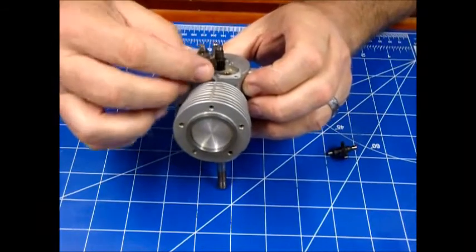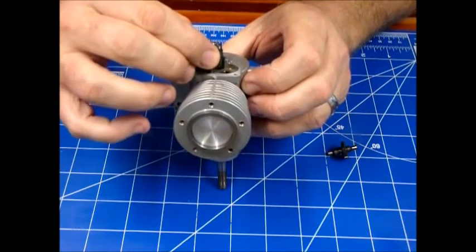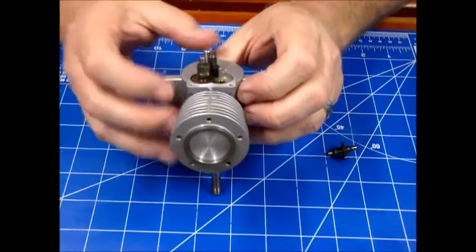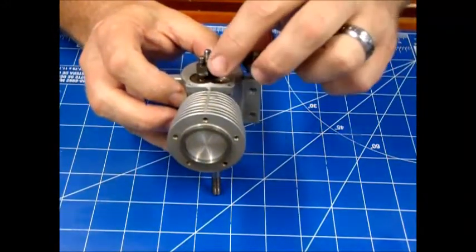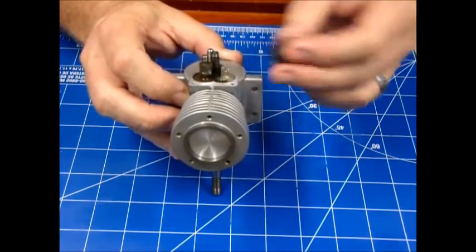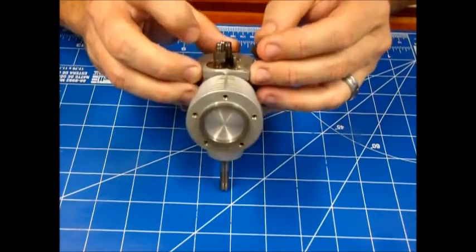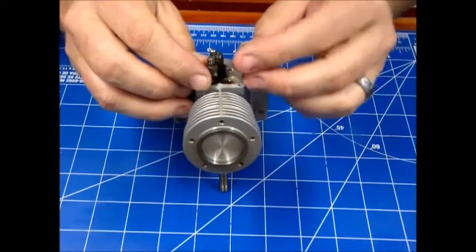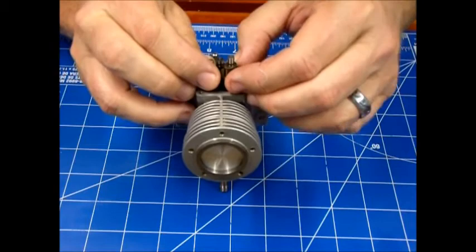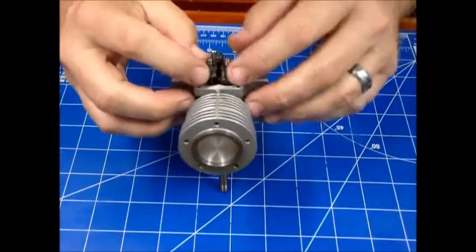What it's going to end up being is the lobes are going to be basically pointing inward toward each other. I make sure that notch is at the top, and since this one goes in first, I find my timing dot and set it in place, making sure it's not off by a tooth. The problem is this lobe is kind of interfering with the other one being inserted, so you make sure your notch stays at the top, pull this up just slightly, make sure you've got your dot and alignment just right so you can mesh them and drop them into place.